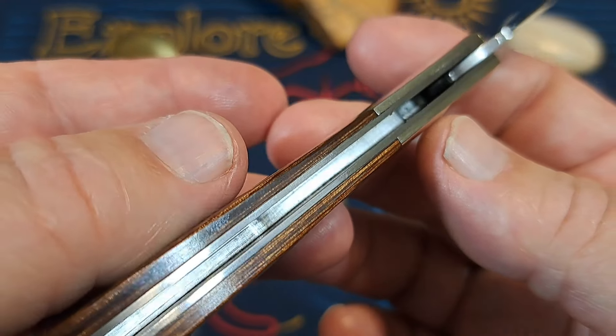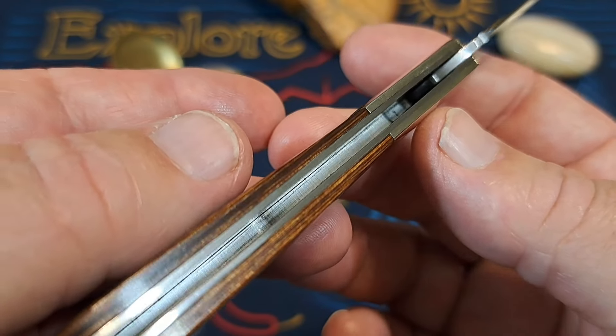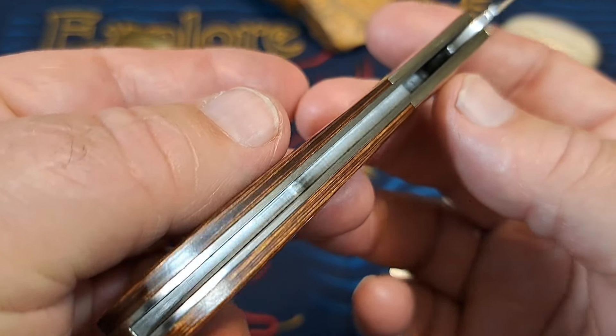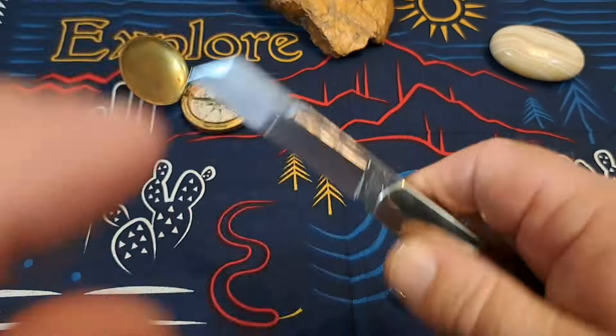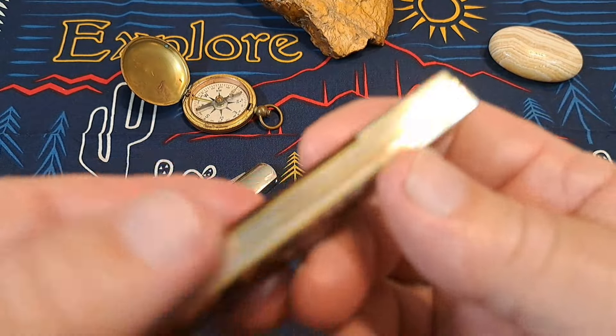Looking inside, it's not quite a mirror polish — you can see it's kind of roughed up a little there — but it's highly polished down in the throat of the knife.